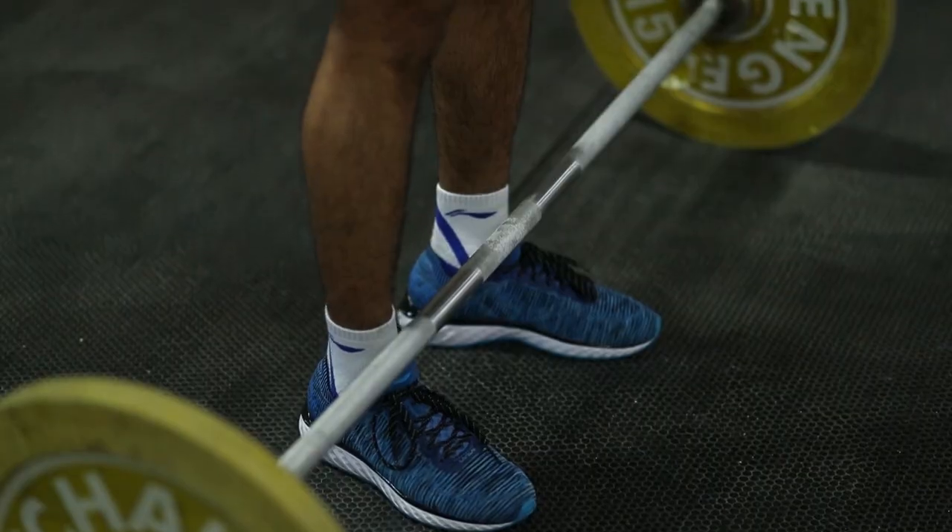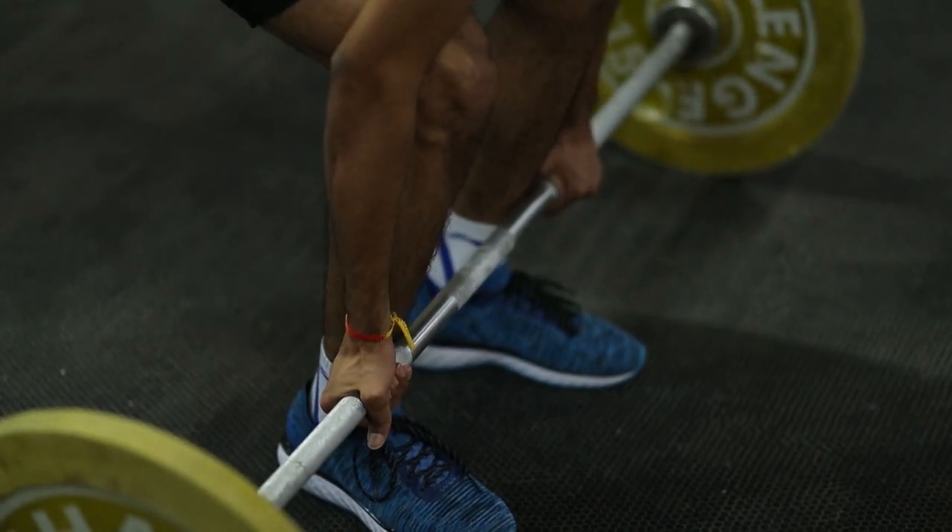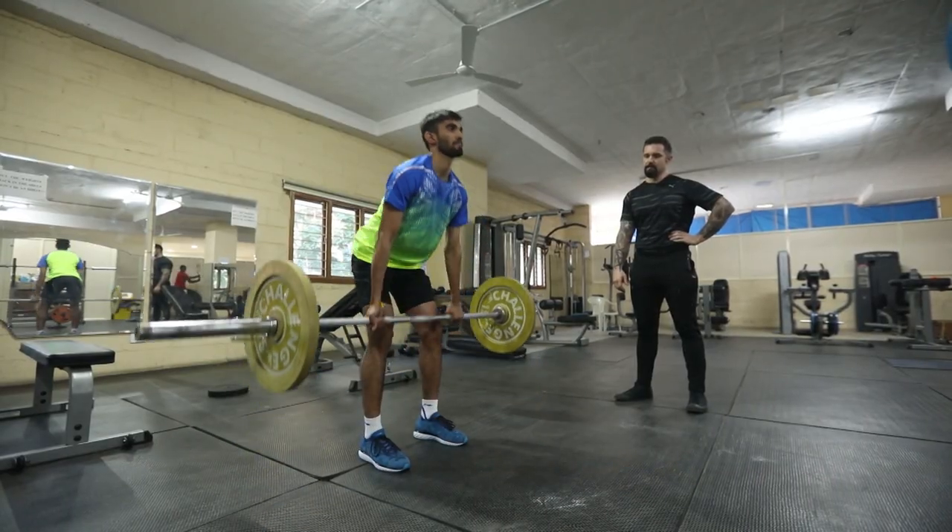Step up, feet in jump stance about one inch away. Take your grip as tight as you can to the leg. Pull, slide the bar off the legs.